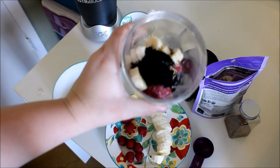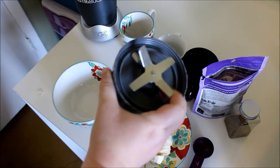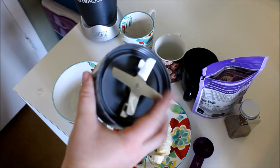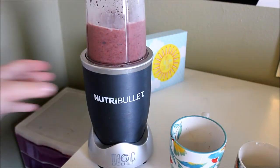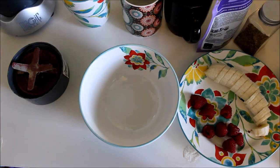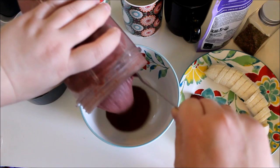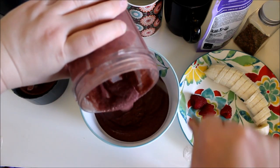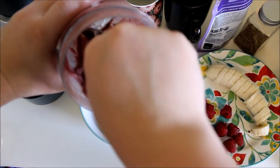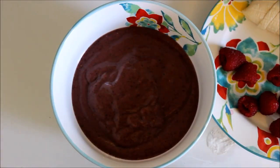Now I'm going to mix all of this up in the Nutribullet. I'm using the blade that has four on it instead of the one that has two, because that one's just for grinding — this one is more for blending. Now that it's all blended, it has a yogurt consistency, and I'm just going to put this in my bowl. I've chosen to garnish my bowl with raspberries, bananas, and chia seeds.